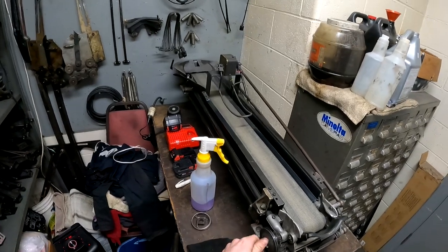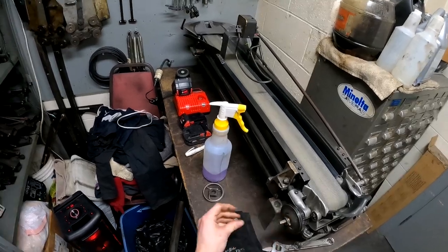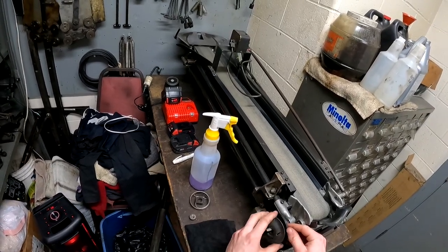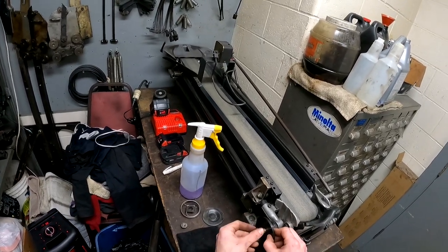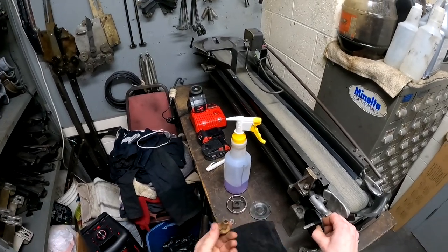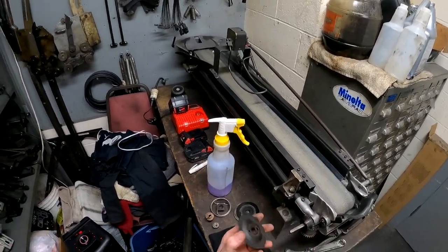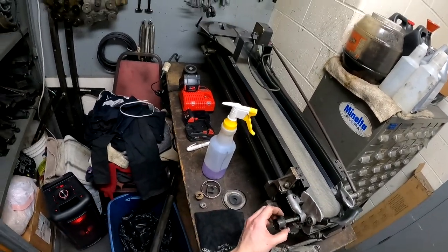It shouldn't take too much — mine loosened up fairly easily. Remove the nut and the washer, and then you'll be able to take your discs off. Take this outer disc off and put it to the side. Next will be this brass friction disc and your other plate. Then you can also remove your gear as well.